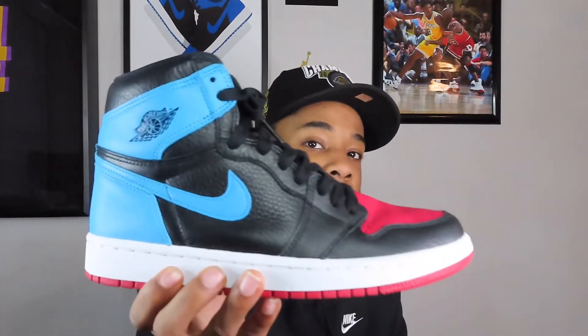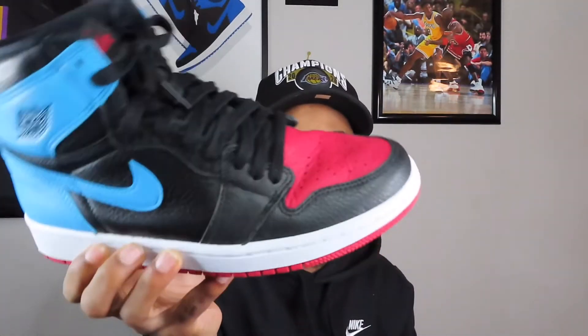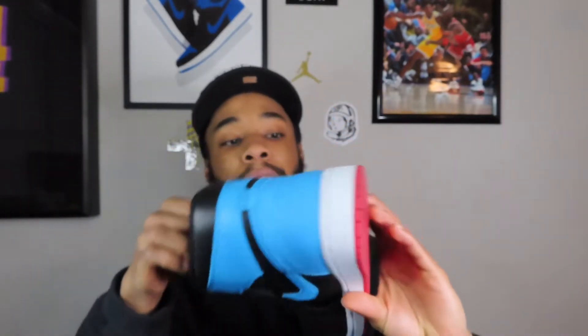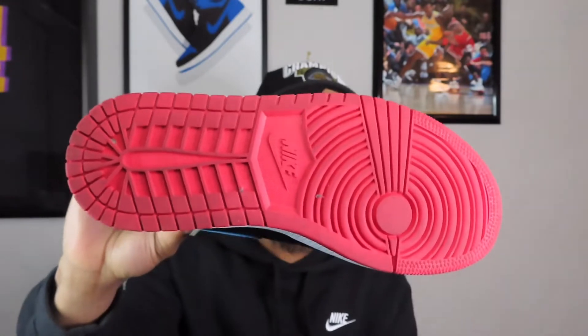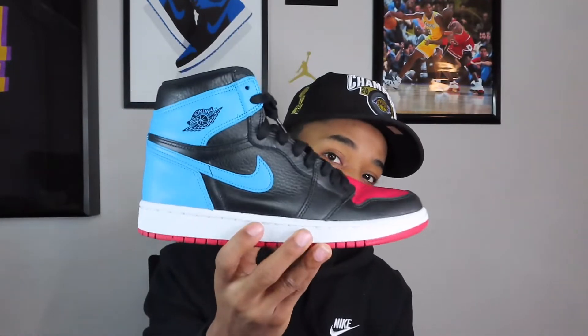Next Jordan 1 up is a women's release, just like the last one. This is an Air Jordan 1 with a Chicago-inspired colorway — you got the Carolina blue in the back for his college days, and the Bulls red colorway in the front for when he played for Chicago. The quality on these is just amazing. I got these as a Valentine's Day gift last year. These are dope.